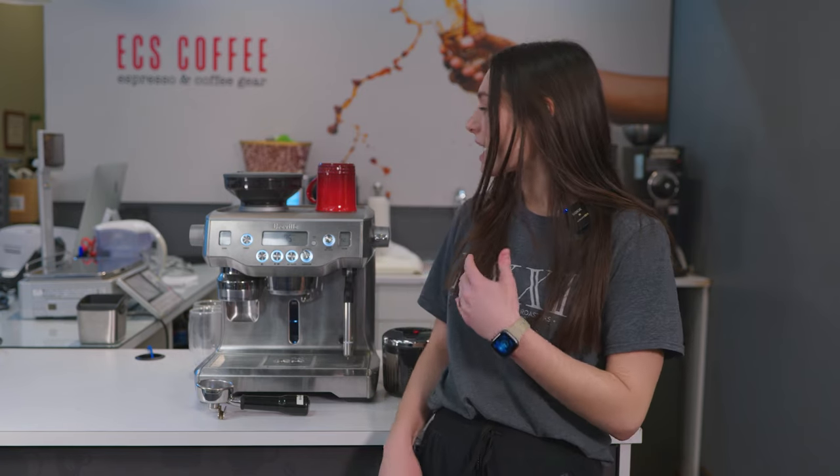Welcome back to ECS Coffee. My name is Rebecca and today we're going to be going through the Breville Oracle. This is a more analog style of the Breville Oracle Touch. If you wanted to see our video on that one, we'll link it down below.